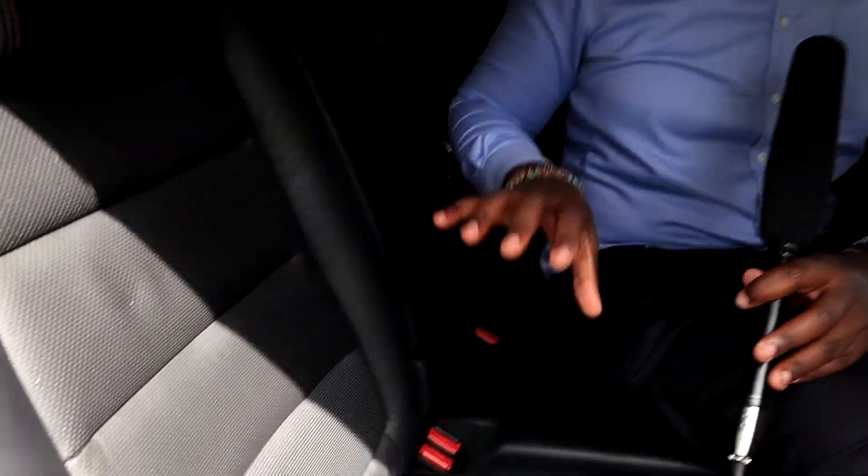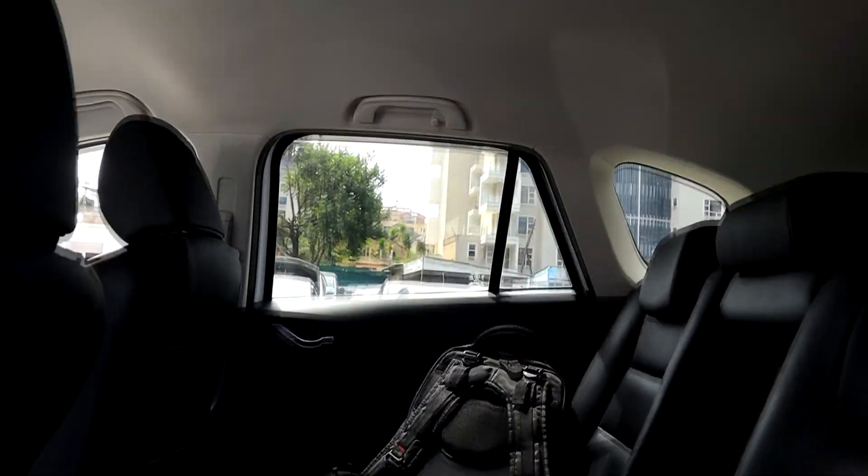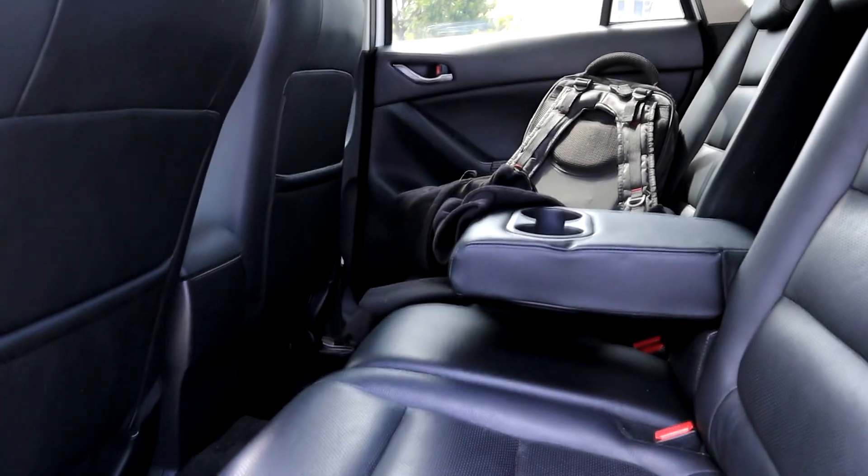Inside we get wonderful storage and space, and of course ISOFIX child seat anchors. I love the fact that the seats are leather — perforated leather seats — and three adults can sit very comfortably. At the driver's seat I'm very comfortable; these leather bucket seats are so good. The build quality inside is excellent — even the armrest is leather and even the handbrake material is leather. I generally love the feeling of being inside this Mazda; I feel like I'm in a premium vehicle.